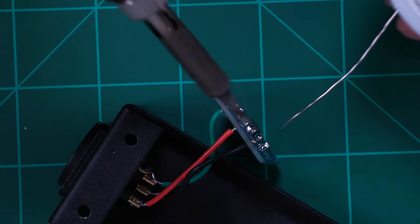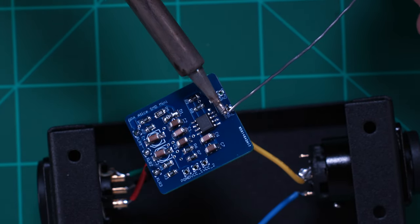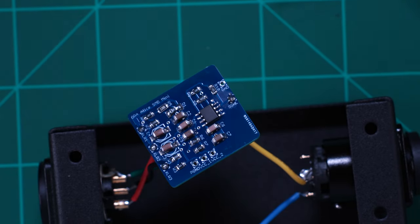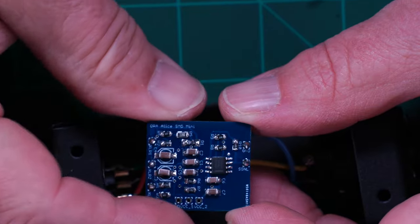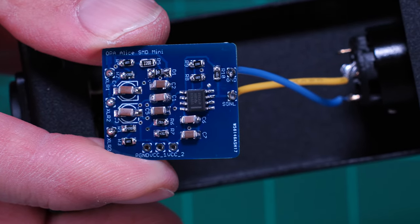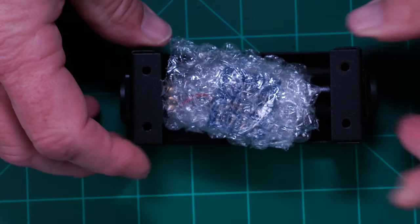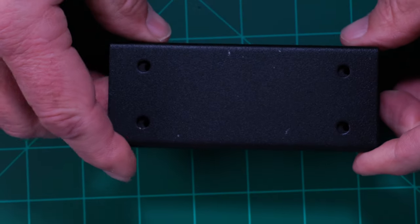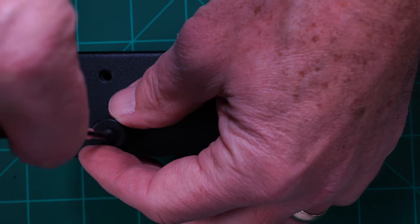Now let's solder on the signal and the ground connections to the yellow and the blue wire. Here's what it looks like when it's finished. I wrapped the printed circuit board in a piece of bubble wrap and then just assembled the box. It's a little bit janky, but it's easy and it works. Now all we have to do is screw on the lid and mount the feet.